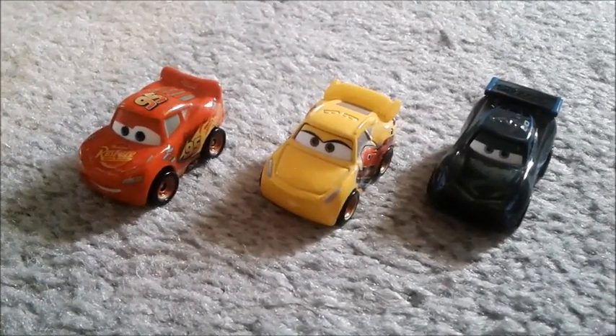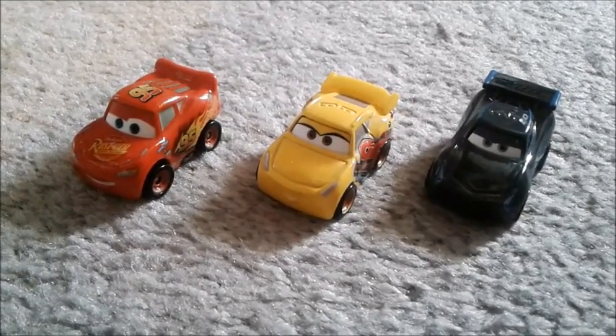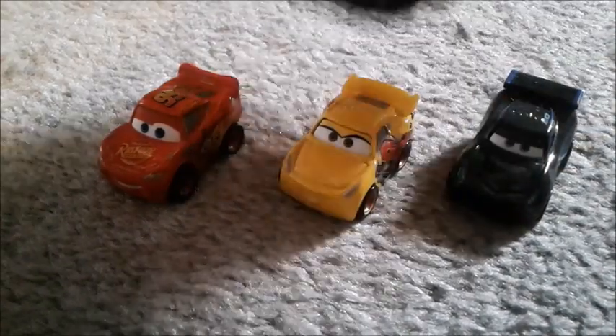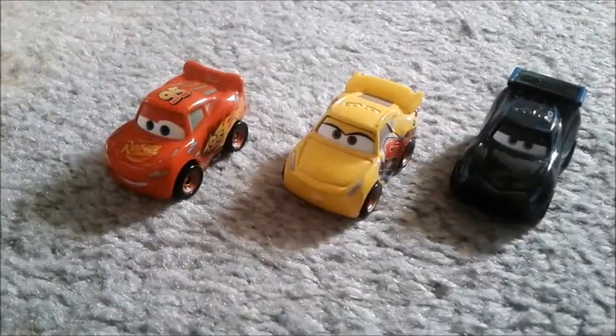I actually got these three months ago and was thinking about not reviewing them. But since I finally got my new Jackson Storm normal diecast, I decided you know what, screw it, I'm gonna do the review.